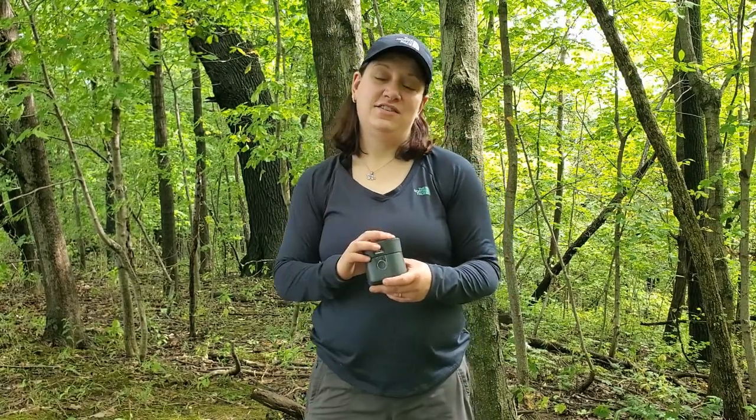This is the Thermacell Radius Gen 2. This thing is an excellent option for bug protection because it's completely DEET-free and it doesn't rely on the application of any kind of chemicals to your skin. Instead, it lets off a chemical into the air to keep bugs at bay. The weight on this item comes in at 5.5 ounces, and with the cartridge inside totals out at 7 ounces. So it's definitely small, compact, and lightweight if you're wanting to keep those bugs off you at camp.